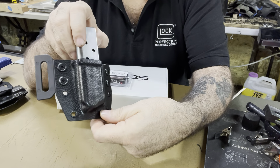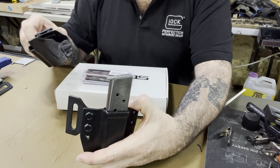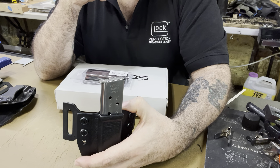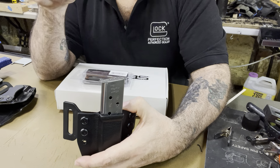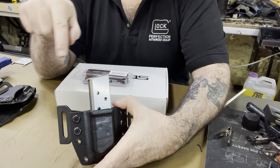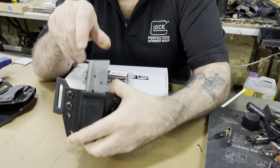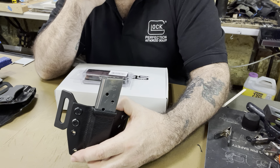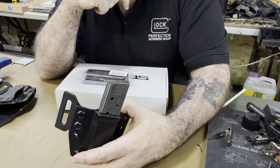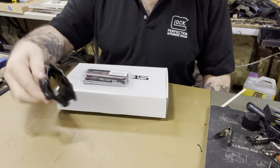For the guy watching — you know who you are — he ordered an outside commander-size 1911 leather holster, an outside mag pouch for the 1911 leather, left side, bullets forward, and an inside-the-waistband Hellcat — all leather. Three things. I just wanted to show you that. There's the Hellcat holster in leather.